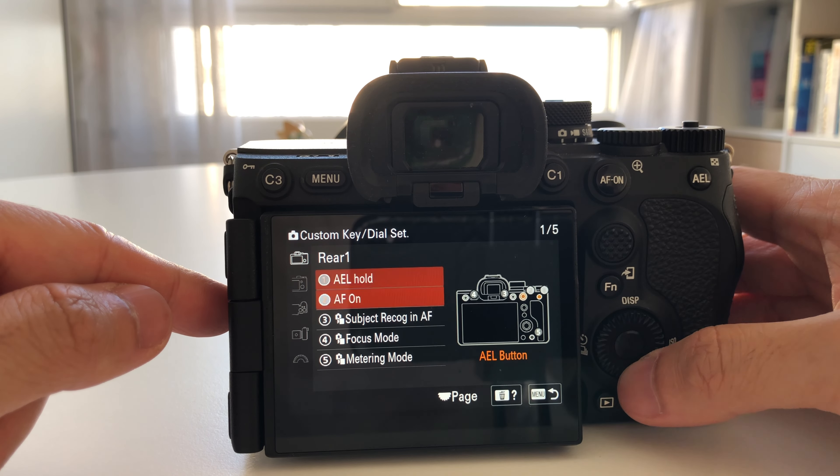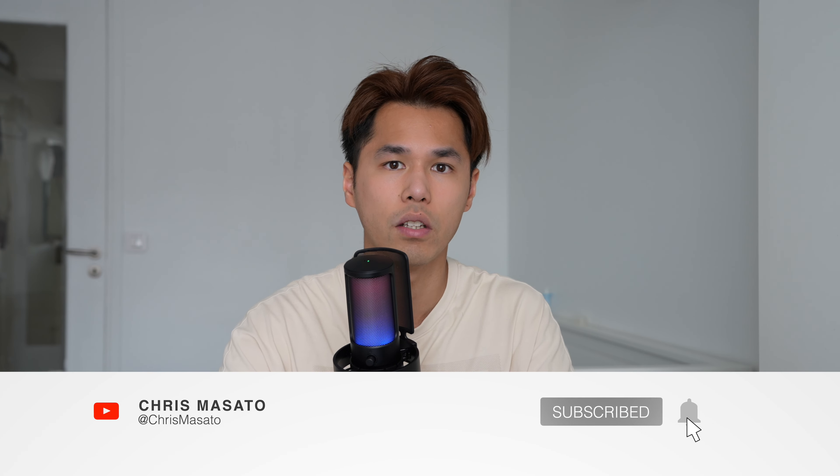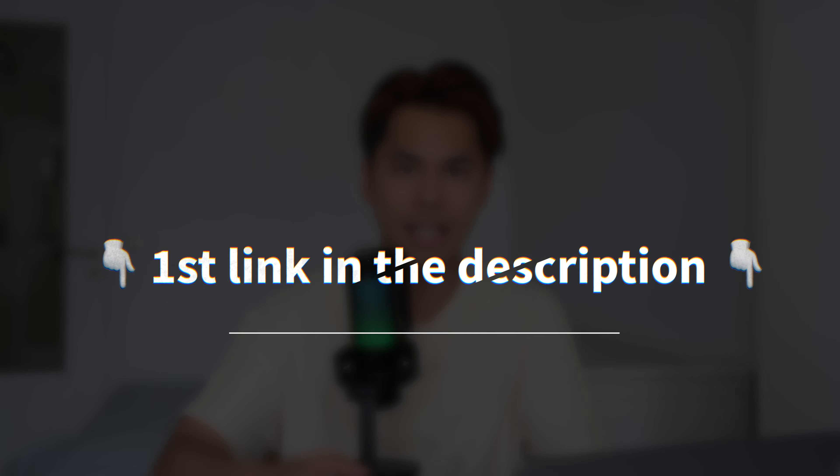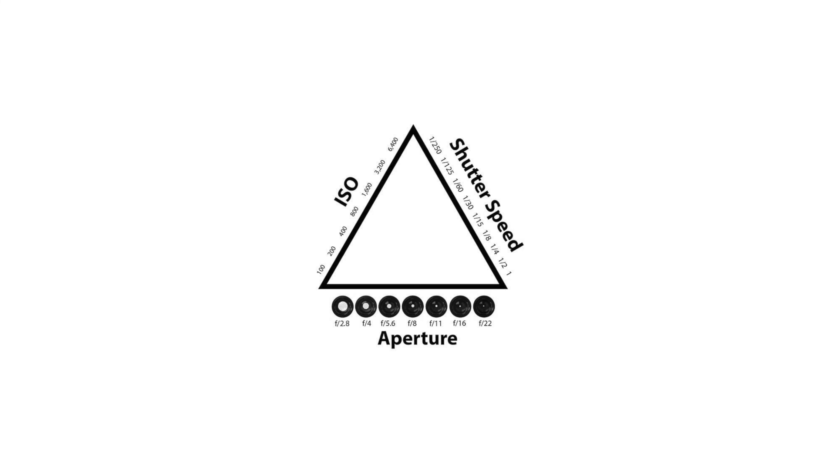If you're a complete beginner and not used to focusing with the shutter, it's even better — you'll get used to the best way to focus right away. I hope you enjoyed this video and found it helpful. If so, leave a thumbs up and let me know in the comments if you already use this technique. Subscribe to my channel — my goal is to make you a better photographer and filmmaker. Also, click the first link in the description to learn about the exposure triangle, which is essential to master for photography and filmmaking.